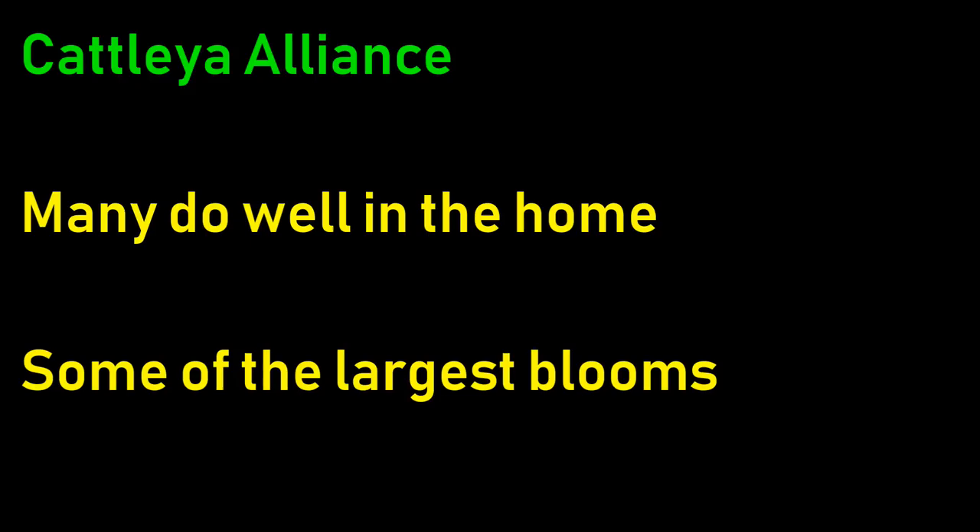Let's have a look at the Cattleya Alliance. Many of these will do great in the home, and some of these have some of the largest blooms there are - real big ones in amongst this lot. If you like that sort of thing, maybe these are for you. Let's have a look at some pretty blooms - most of which have got names, but not all.